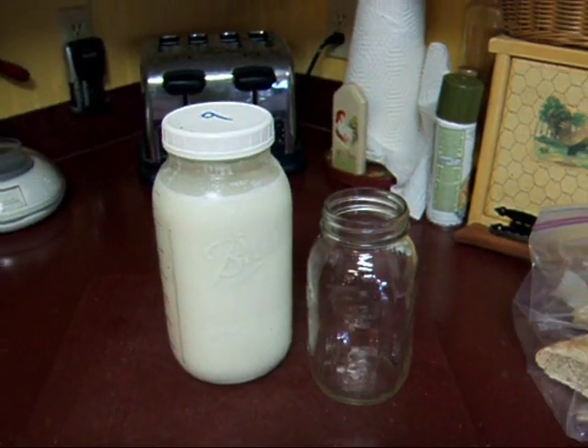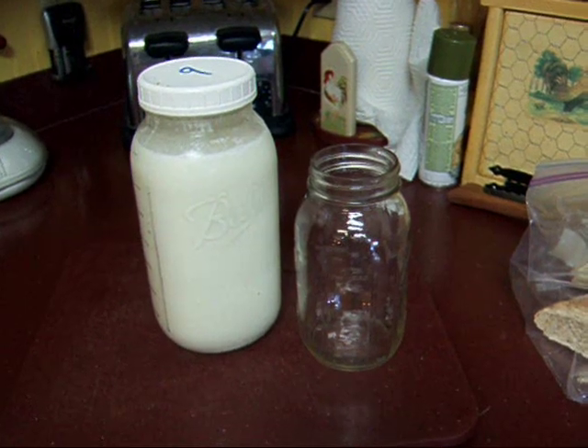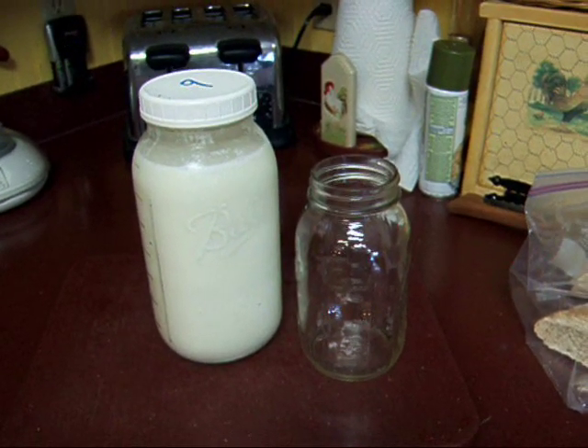Hi YouTube. This is Michigan Snow Pony of Renee. A question I frequently get on my channel is: what do I do with all the milk that I get?